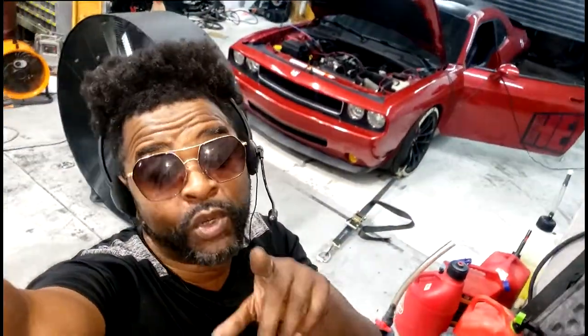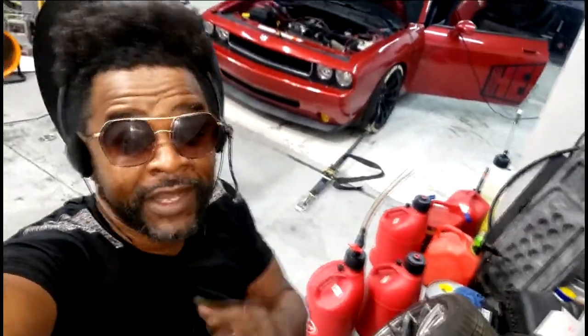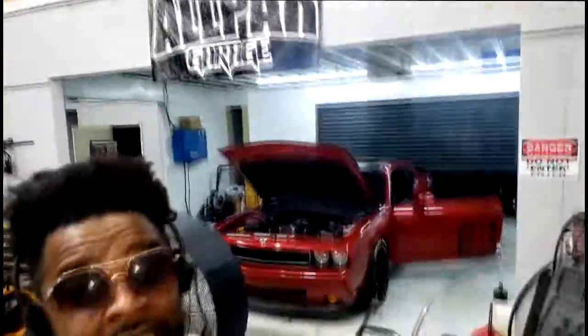Check this out guys, we're about to do a pull. We're on a dyno as you can see, so I'm about to set up my pull. As a matter of fact, I finally got a chance to catch this on video guys, so all park rides man, let's get it.